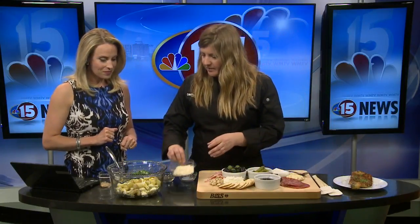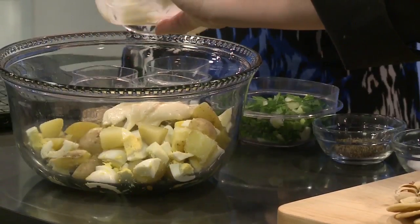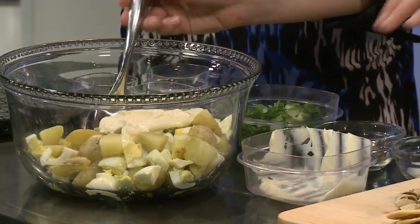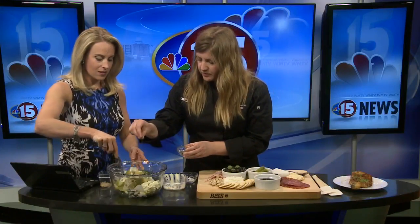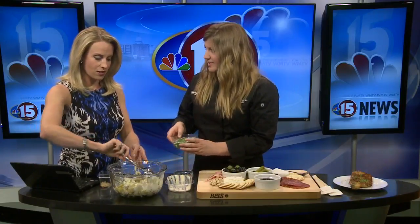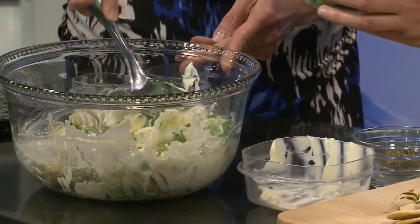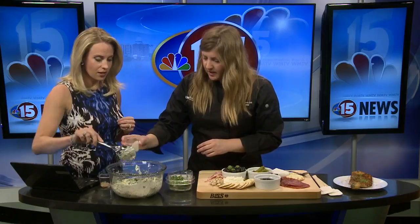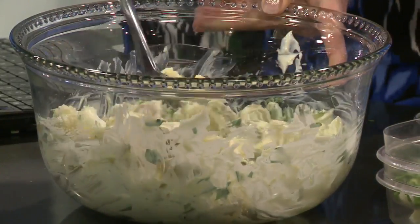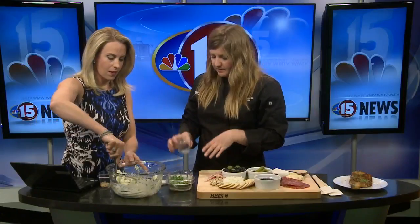Then we have the mustard potato salad. There are lots of sides you can get at a supper club, but this is just a fun potato salad. This is a lighter mayo, so just about a half a cup of that. And you have egg and Yukon gold potatoes — those are my favorite, and I don't peel the skin off. We need lots of greens, so this is some scallion and then just a flat leaf Italian parsley. And then a little sugar, because this is actually pickle juice — a lot of people put vinegar in theirs, but I like pickle juice. The sugar is just there to kind of offset that.